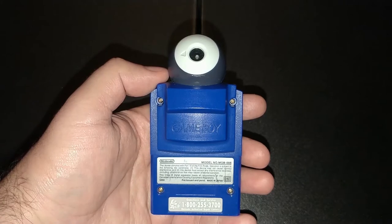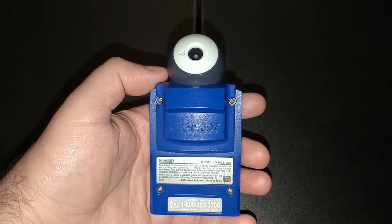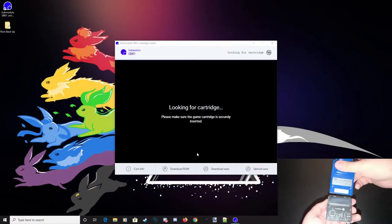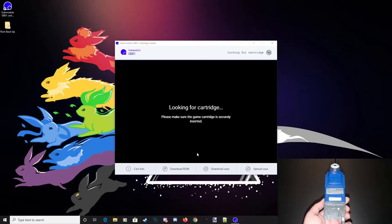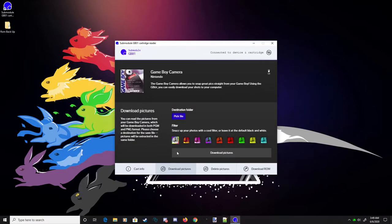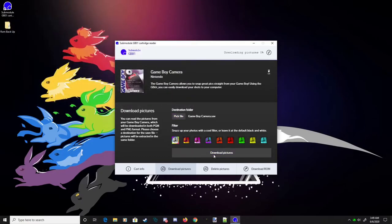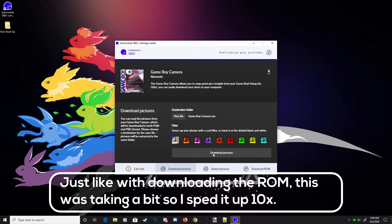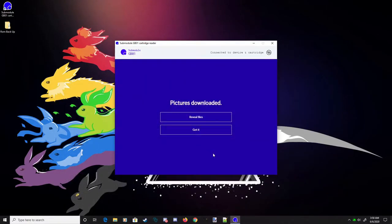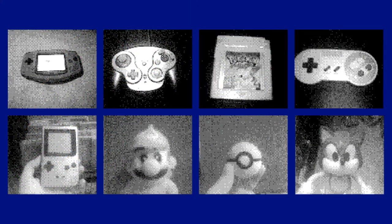The Submodule GB01 can do one last cool thing. The Game Boy Camera was released in 1998 and allowed you to take pictures using your Game Boy system. When plugged into the GB01, you will see slightly different options that allow you to extract pictures taken on a Game Boy Camera and save them onto your computer. Keep in mind the pictures will be at their original resolution, and you'll be given options to apply a color filter. These are some of the pictures I was able to extract from the Game Boy Camera, edited together into a collage.